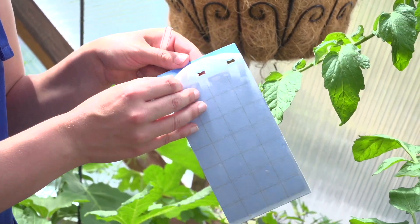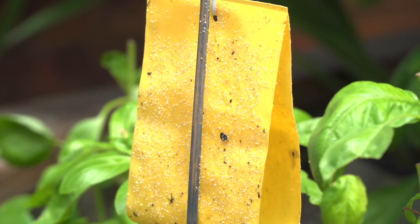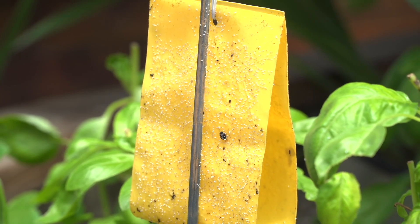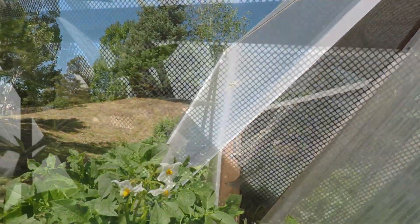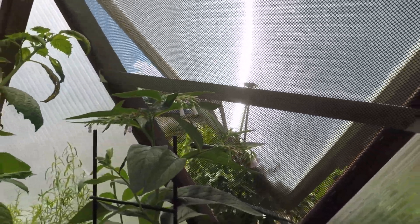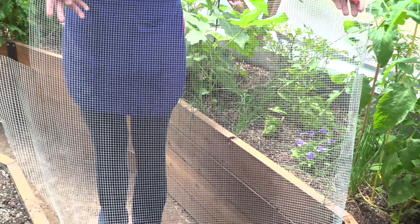Other methods of mechanical control involve traps — whitefly sticky traps are a great example. You can also utilize a hardware cloth over the lower portion of your vent to help keep things like grasshoppers, mice, and even larger mammals like raccoons out of your greenhouse. We also utilize screen doors for the same reasons — they do not impede airflow but help to keep unwanted things outside. We also have a rodent protection option that you can lay underneath your entire greenhouse to help prevent burrowing animals like voles.